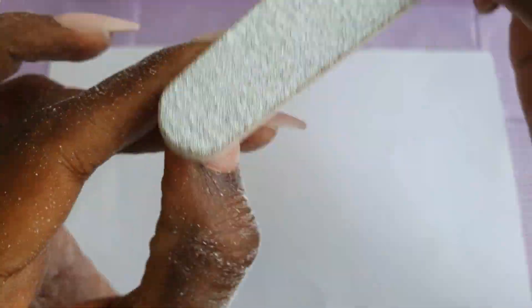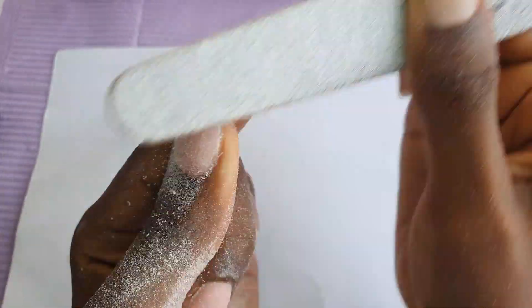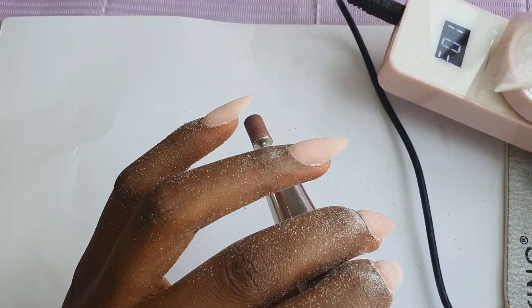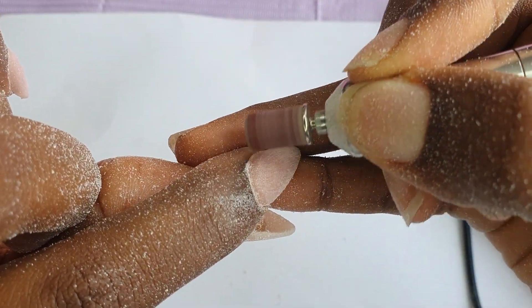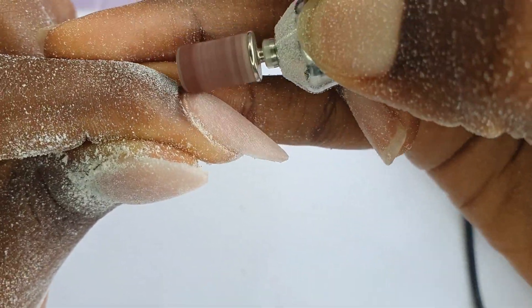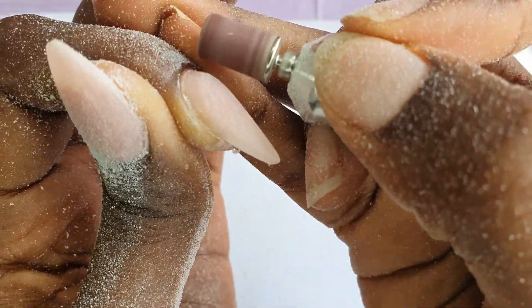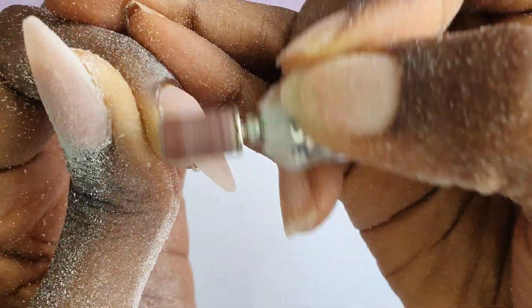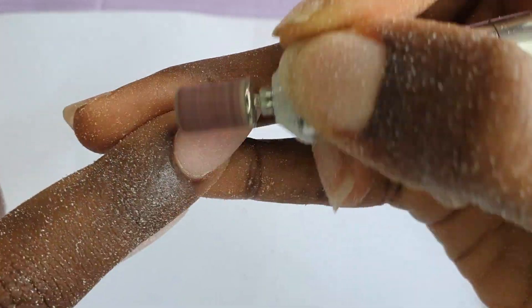So I file over the surface of the nail to create a smooth surface before I go over with my e-file, which will take care of the cuticle area and then sort of rebalance the apex. I'm using my sanding band, which is what I'd normally use, going at about 7,000 RPMs. I'm going over the cuticle area first before I start to file the apex area. And then I'm just bringing down the bulk of this nail and trying to flush, blend, and have a really nice structure overall on the nail.